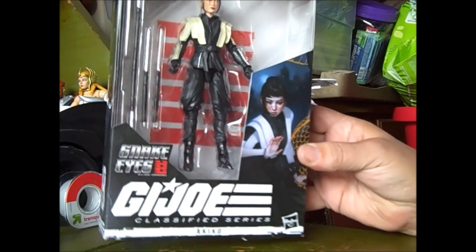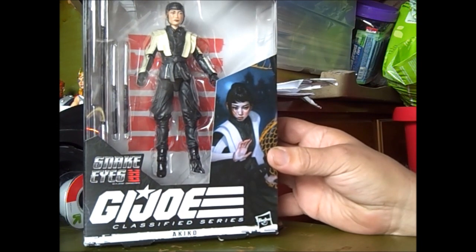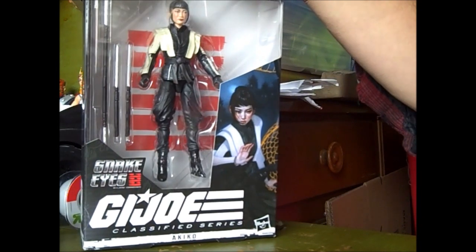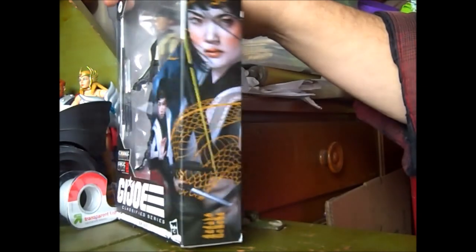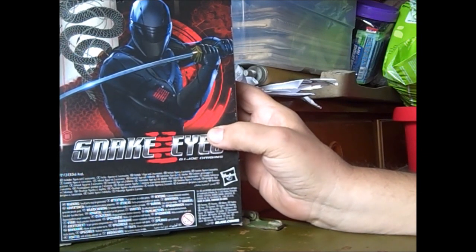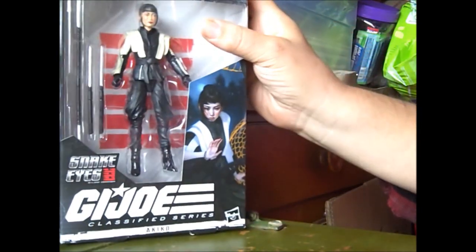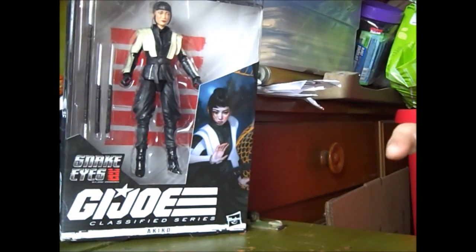Hello viewers of Sounding Board. Today we're going to look at a G.I. Joe Classified figure — actually an old figure from the Snake Eyes movie line of the Classified series: Ako. She is number 18 in the series. Basically she's a shelf sitter. I picked her up on clearance and said what the heck — we can show her as a figure since we did Outback. We'll show another G.I. Joe figure. So here is Ako. Let's open her up and see how well she's made.